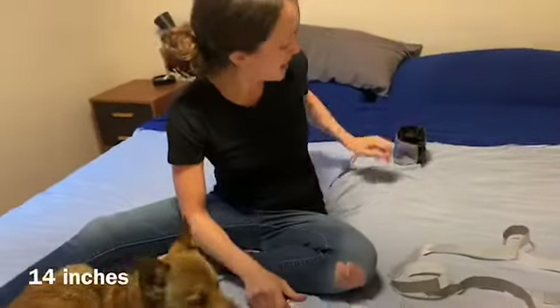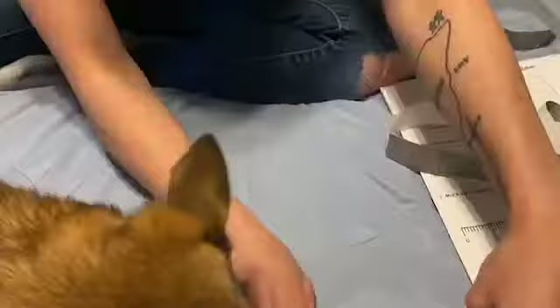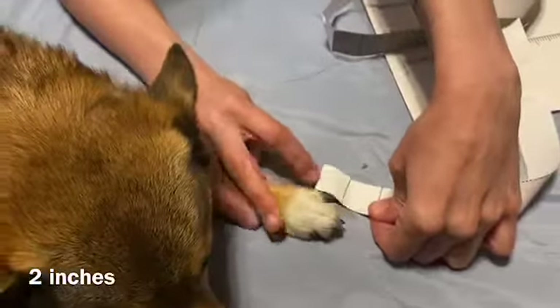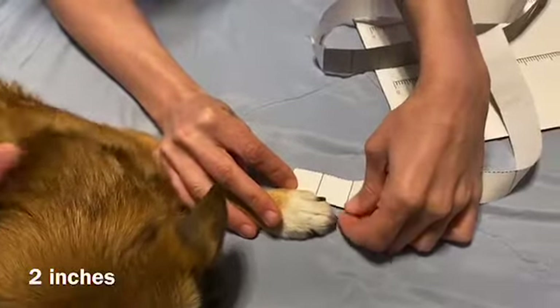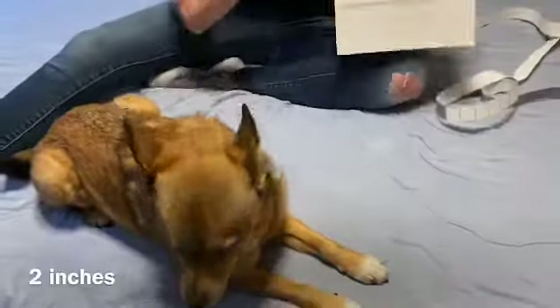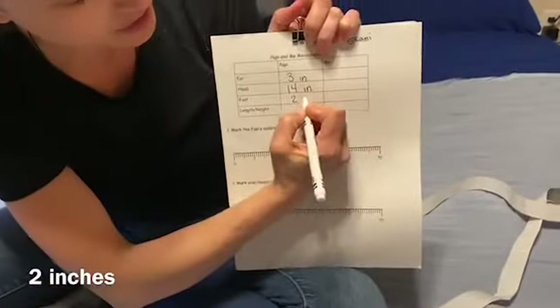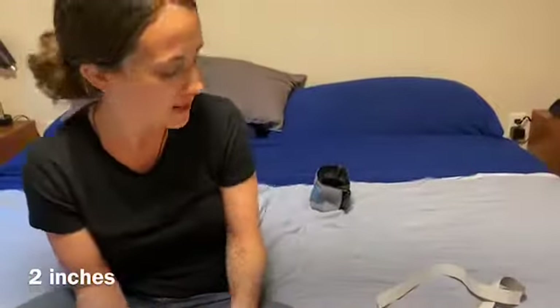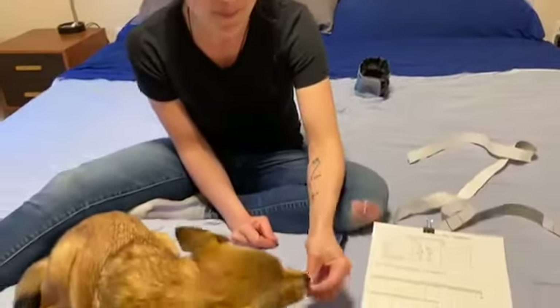The next thing we're going to measure on Poppy is his foot. We measure the white part of his foot — from the white part to his toenail. His foot is two inches: one, two. Two inches. Poppy, get another treat!